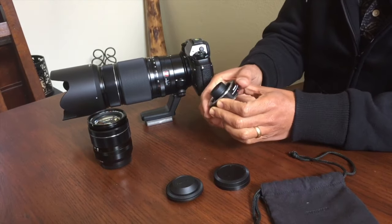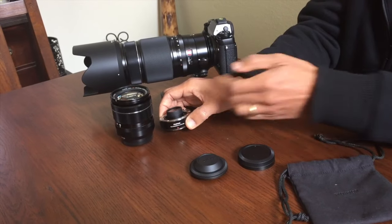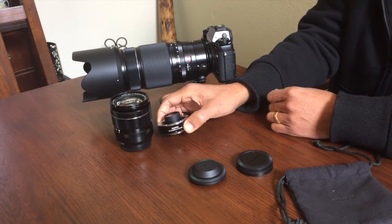It works pretty well, and as you can see it's not very large. In fact, compared to the 18-55 — a very common lens in the Fuji X system — it's not very large at all.